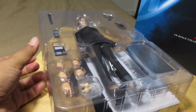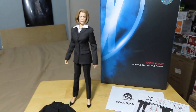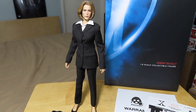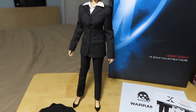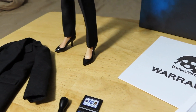Out of package. Here we have the Dana Scully figure out of the clamshell tray from inside the box, and you can see she stands pretty good. Unfortunately, there's no display stand that comes with the figure.